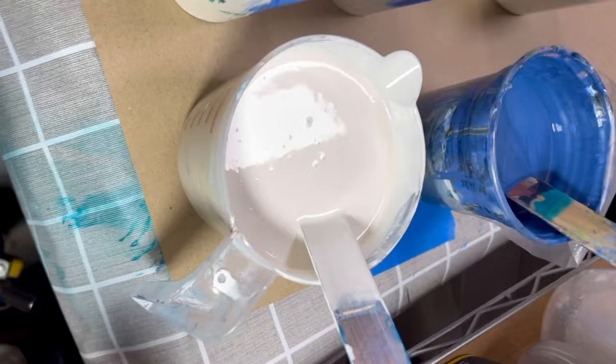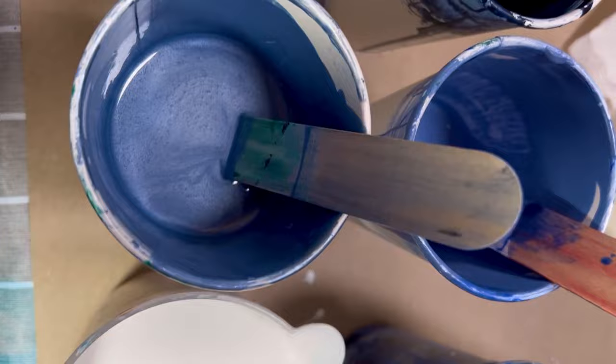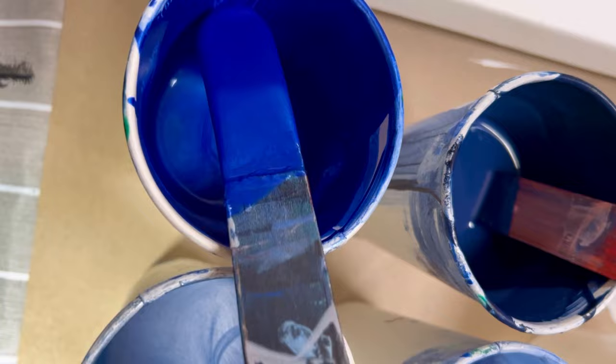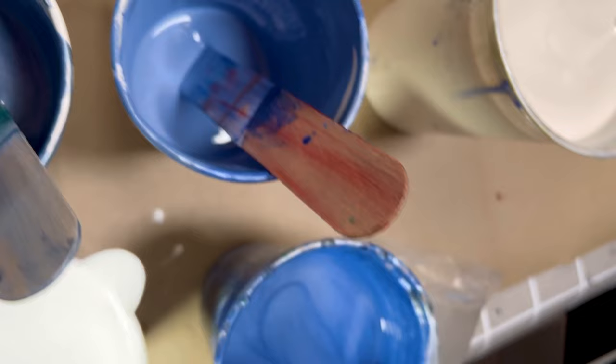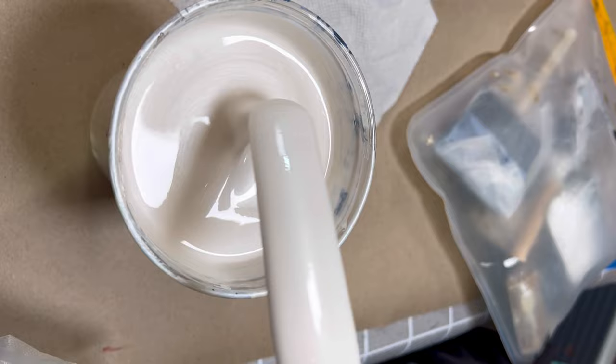Here we have our colors. I have my cloud mix — I will put the recipe in the comments below — harbor sky from Modern Masters, Venetian blue from Modern Masters, Panes gray from Golden, grayish blue from Amsterdam. These are some really pretty drips that I saved from a previous painting, and then I have Snowflake White from Rust-Oleum, and I'm gonna need to thin that down just a little bit.